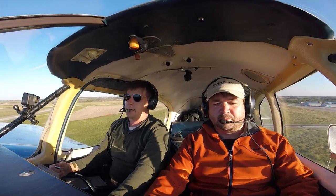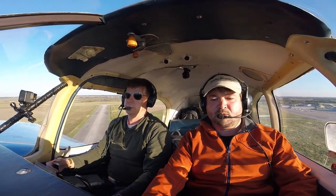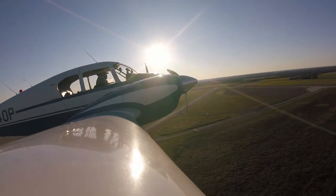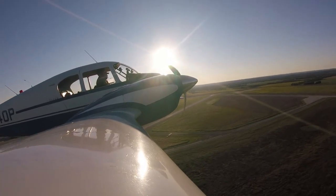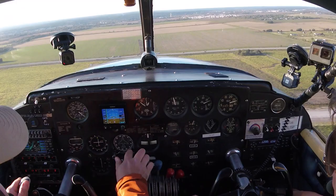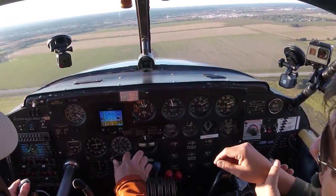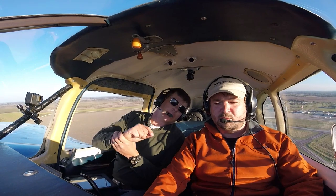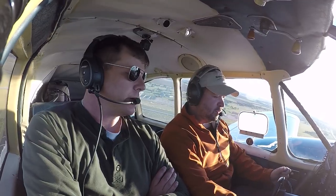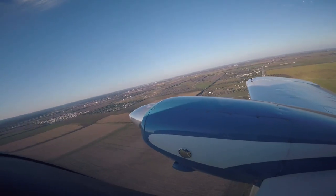Aim for blue line. There you go. A little more right rudder. Looking good, man. Now you typically climb at what number? I like to shoot for blue line or a little better than blue line. But you can climb at like 110. We got good performance today because it's cold, and it's just you and I in it. That does take a decent amount of right rudder too.